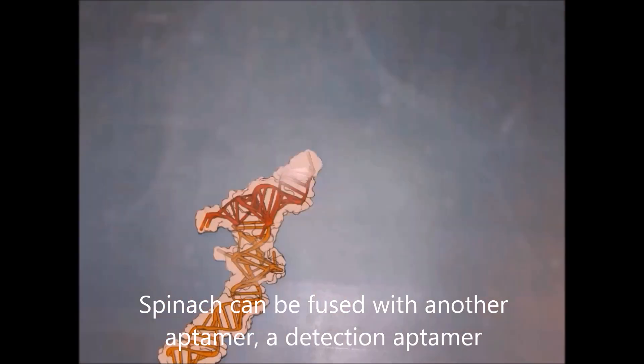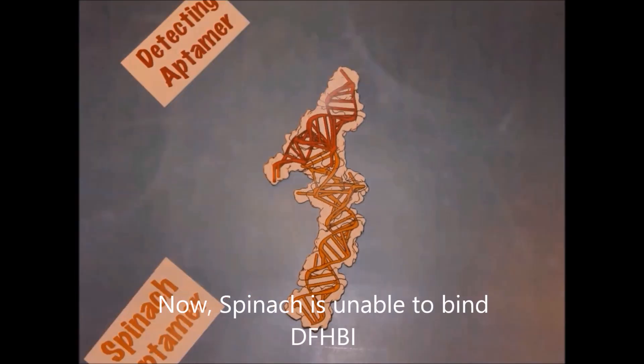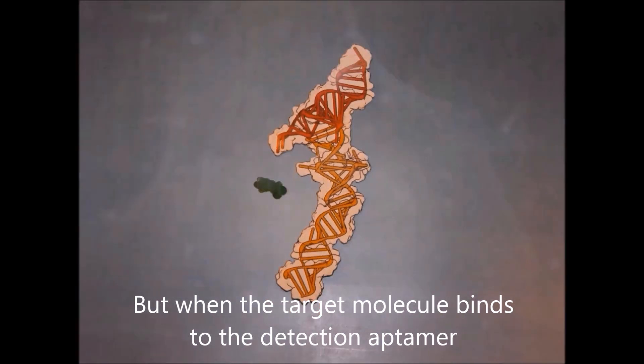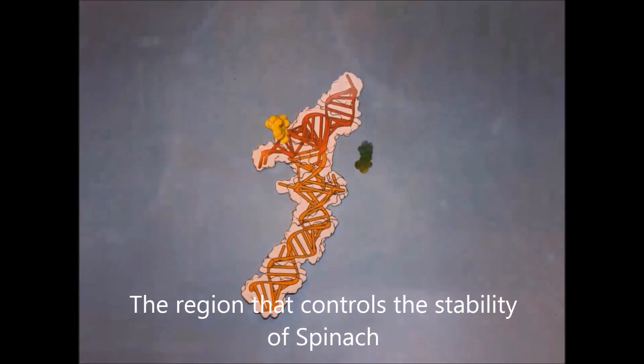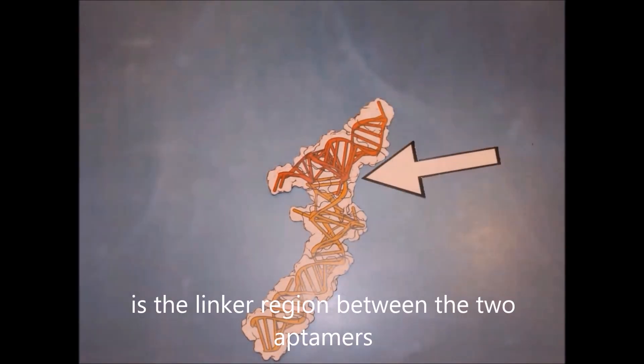Spinach can be fused with another aptamer — a detection aptamer. Now, Spinach is unable to bind DFHPI, but when the target molecule binds to the detection aptamer, DFHPI is again able to bind to Spinach and fluoresce. The region that controls the stability of Spinach and also the concentration dependency is the linker region between the two aptamers.